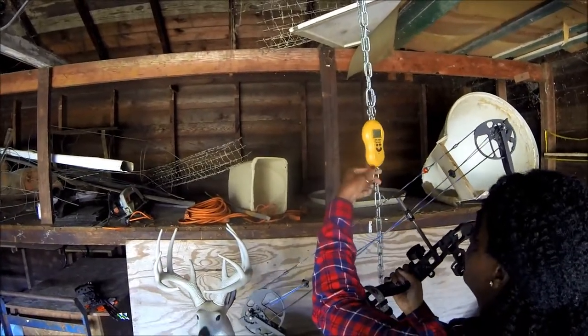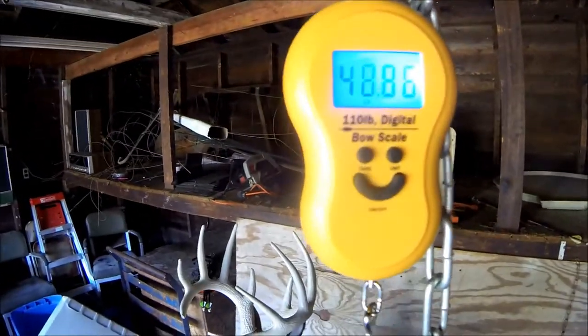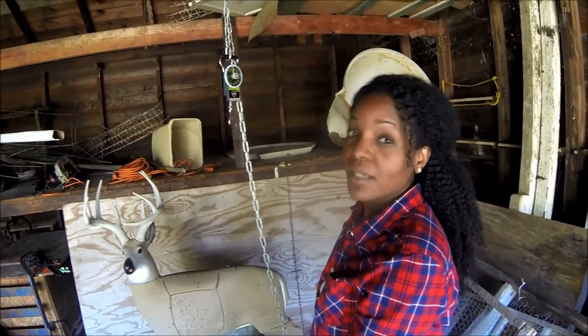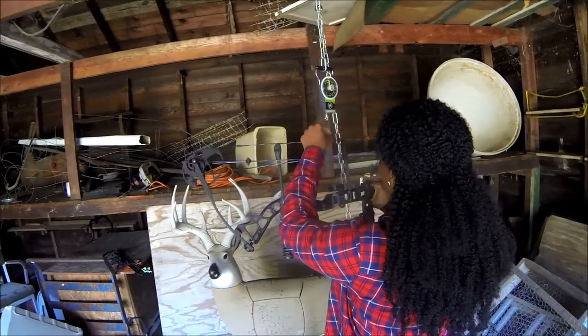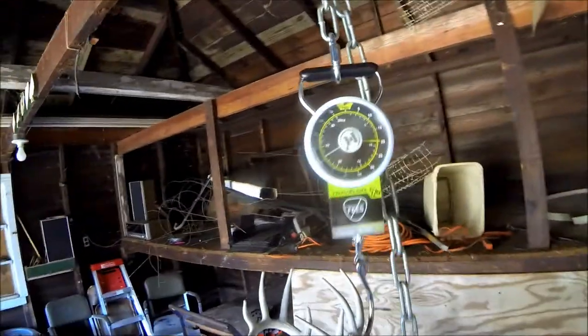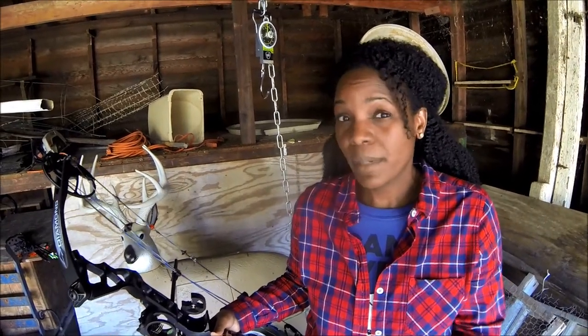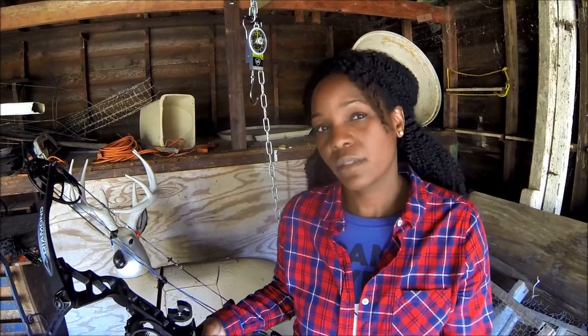The Cabela's scale had me right at 48 pounds. The luggage scale was a tad bit over 50 pounds, so I think the Cabela's scale is a little more accurate. Both scales will give you a pretty good estimate of what poundage you're shooting.